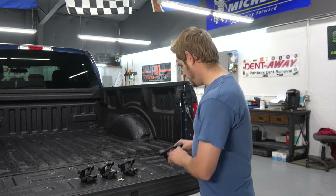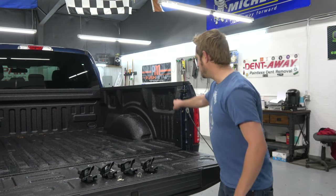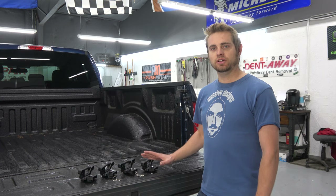Pretty impressed with them so far. With the box you get four different tie downs, one for each of the mounts in the bed, and then two sets of keys with two on each, so it's always nice to have four keys. You know how easy it is to lose these, especially when you've got a bunch of them for different things. These are really nice and quick and easy to install.